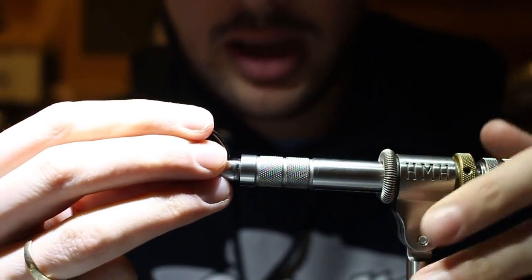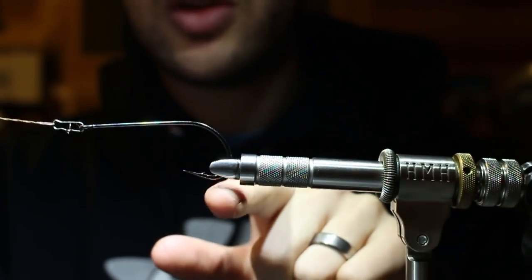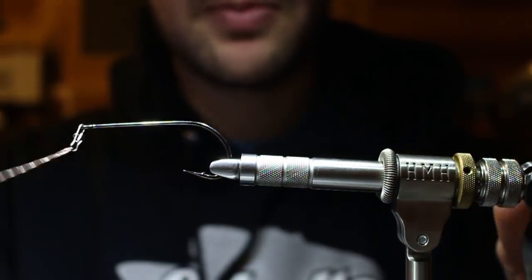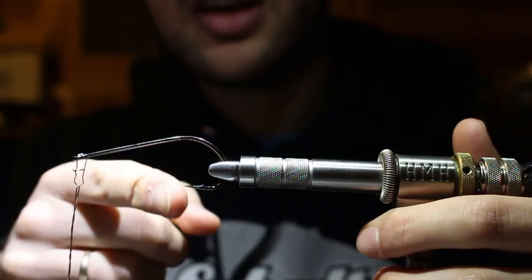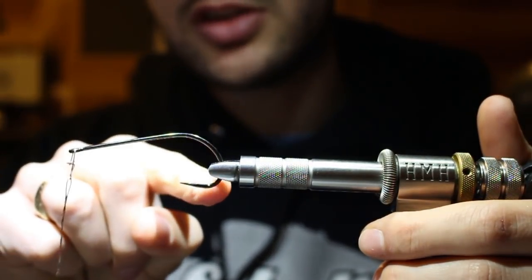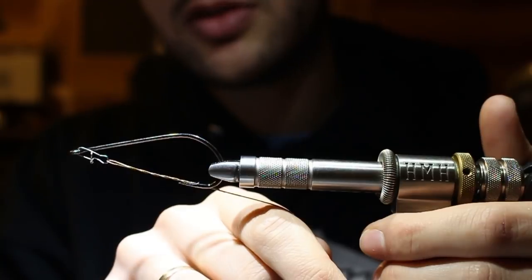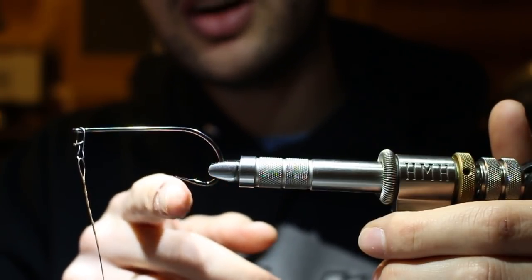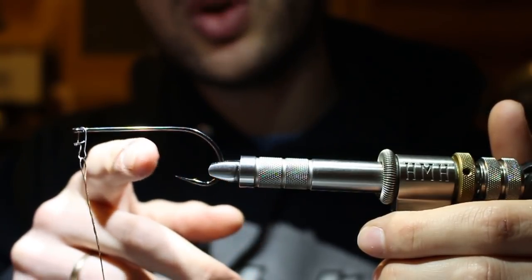When you move to a stinger hook - this is the 6/0 Predator Stinger, our front hook - it's no longer parallel with the hook shank. Instead, it actually points in line with the hook eye. So when you set the hook, you are penetrating perfectly parallel. A hundred percent of your pressure is going into driving that point home.